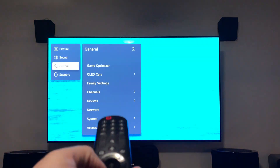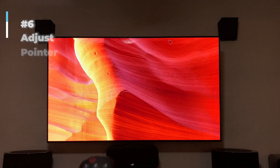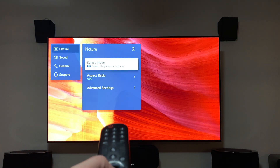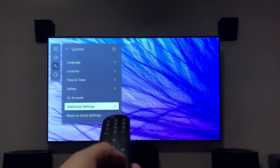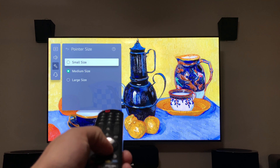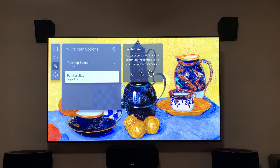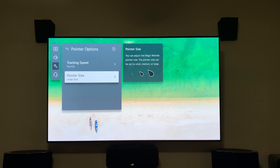Tip six is pointer settings. Since this is a Wii-style remote, you'll see a pointer on screen. If it's too small and hard to see, you can adjust it. Hold down the settings button, go to General, then System, then Additional Settings, then Pointer Options. From there you can adjust the tracking speed and choose small, medium, or large pointer size — all three options are displayed on screen.